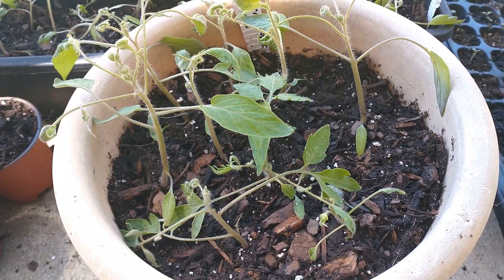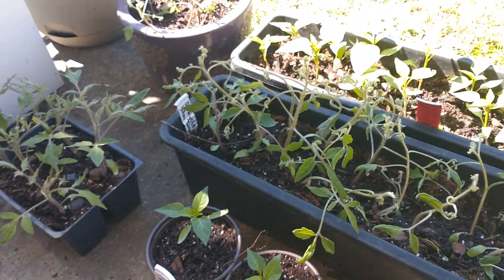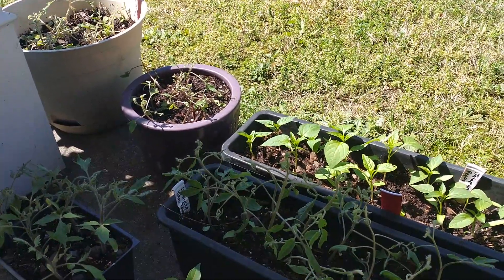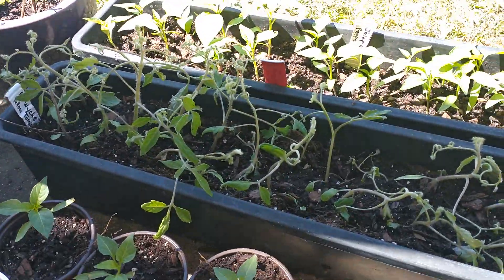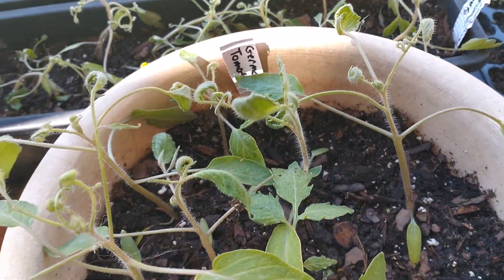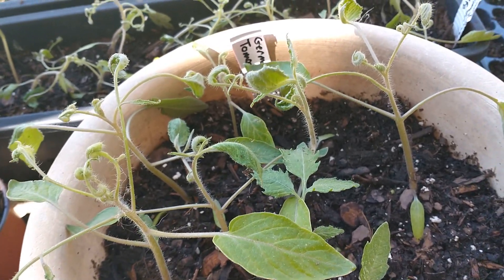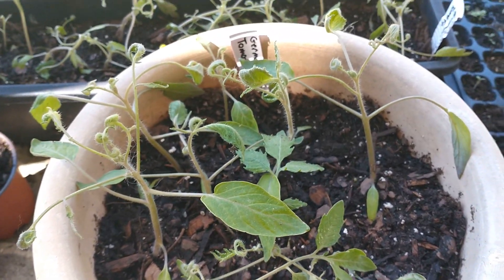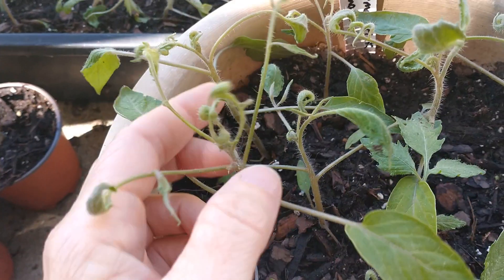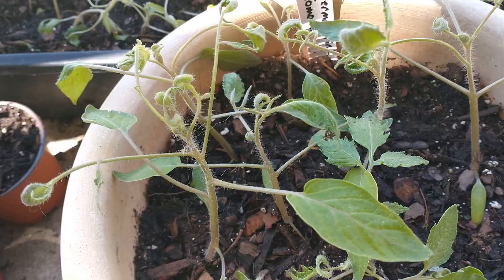So I believe that's our culprit. It's one of the things to keep in mind if you live near an area of commercial agriculture production — this is something that your seedlings could end up being exposed to without you ever knowing where it came from. I happen to be able to pinpoint it, but certainly this could have happened with a neighbor doing something and I would have never known. But this is the morphology of leaf curl on a tomato when it's been exposed to herbicide.